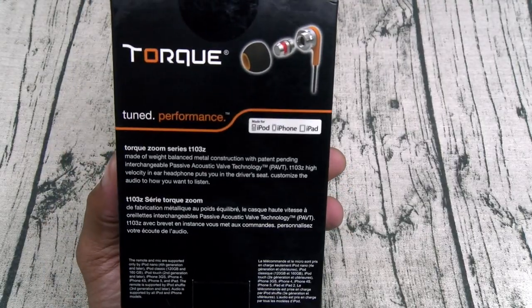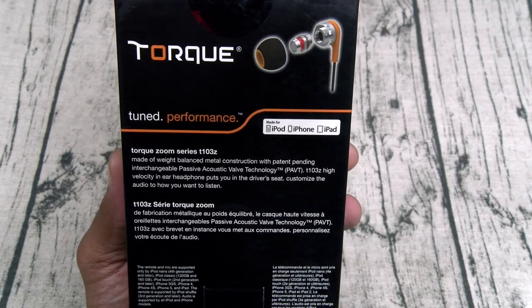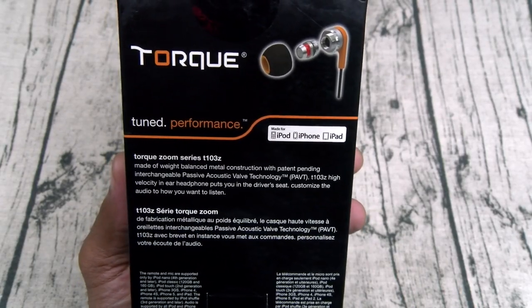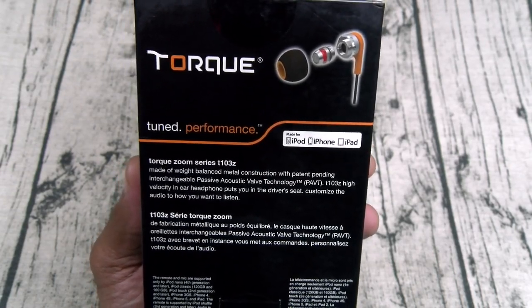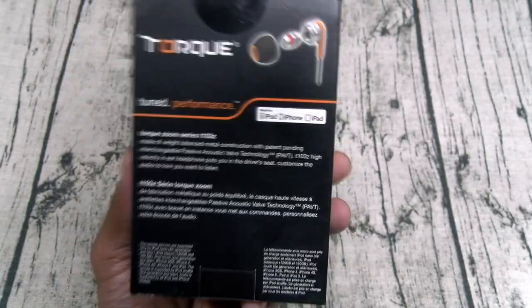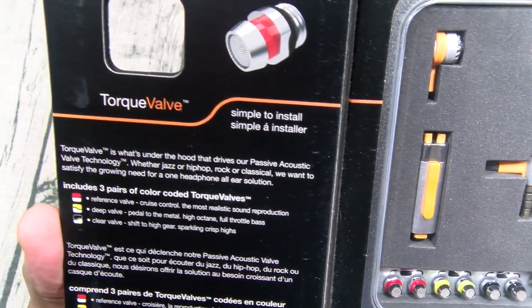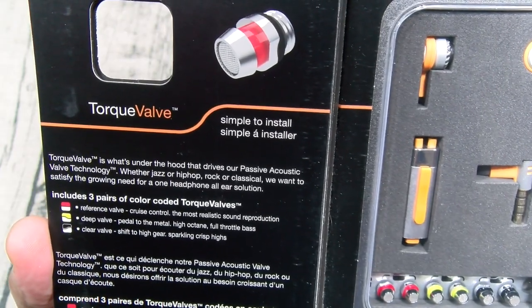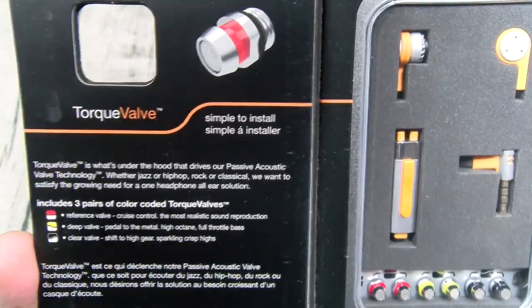The Torque Zoom Series T103Z is made of weight-balanced metal construction with patent-pending interchangeable passive acoustic valve technology — that's PAVT. The T103Z high-velocity in-ear headphones put you in the driver's seat to customize the audio the way you want to listen. The torque valve is what's under the hood that drives the passive acoustic valve technology, whether jazz, hip-hop, rock, or classical.